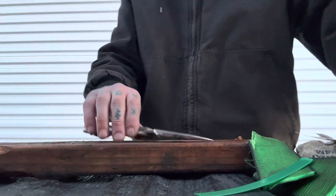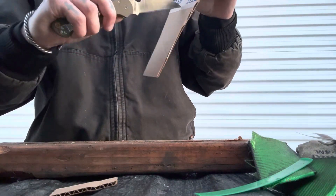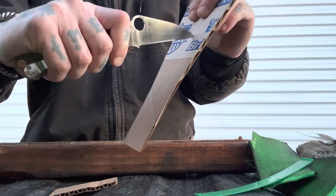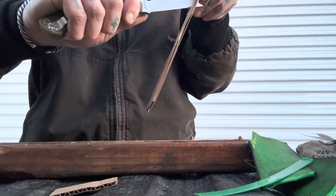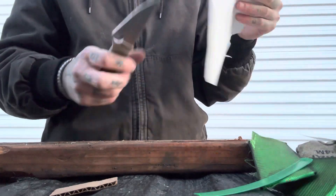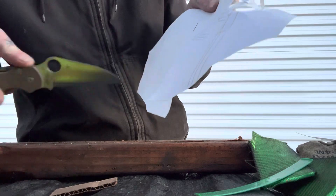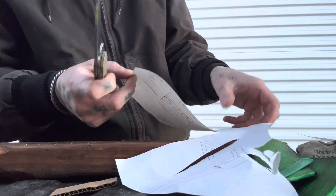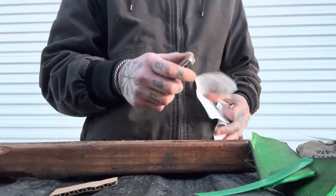Spyderco — they do the best heat treats for production knives. Here I'm trying to demonstrate just the claw-like nature of this blade shape and how it can just dig into material. You just have to take my word for it, or try one — it just digs into stuff. You wouldn't be able to do this with even a nice low-tipped drop point. Not even close.